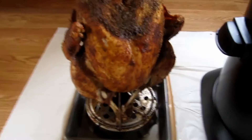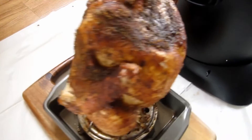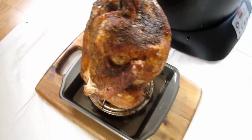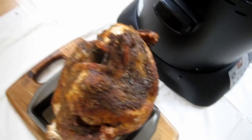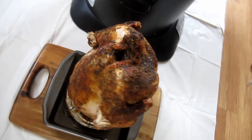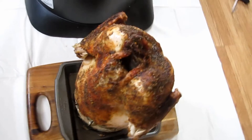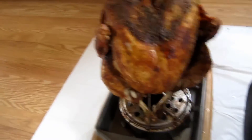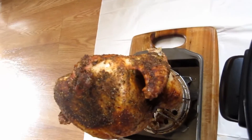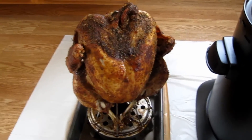Now you can see most of the bird came out very well — a little bit overdone on the legs and a little bit on the wings. I was going to turn it down to low or put aluminum foil on the wings, but since this is a trial run, you guys can learn from my mistakes. I just let it run its course, but next time I'm going to manually turn it to low or cover the wings with aluminum foil. All in all, it came out pretty good for a first run.